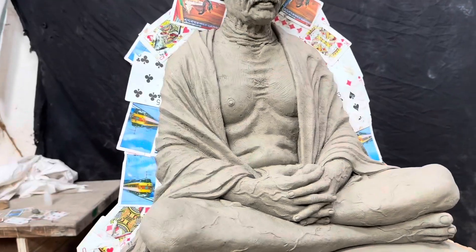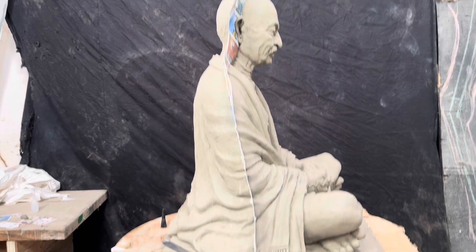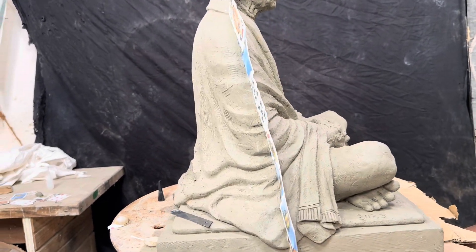Let's divide this. This is the 3D sculpture. Let's divide this.